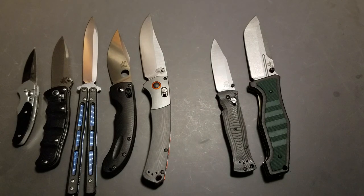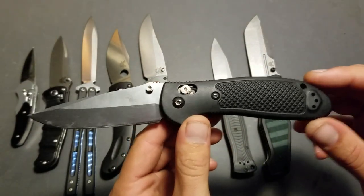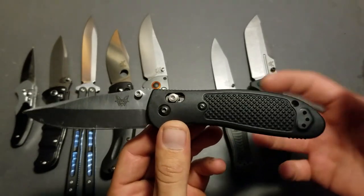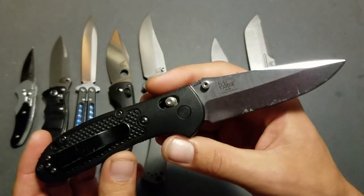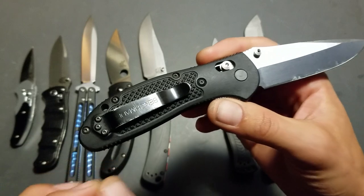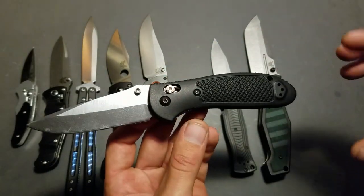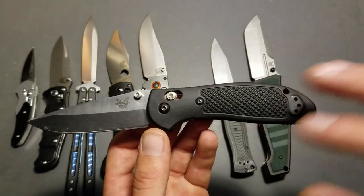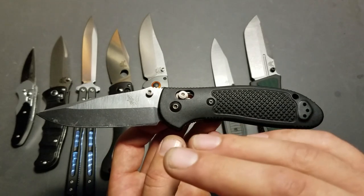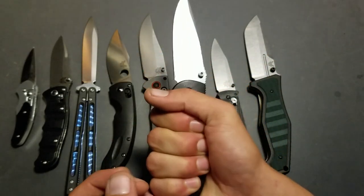If you've watched my channel for any period of time, this one might not surprise you — but it might still catch you off guard. This is the Benchmade 551 Griptilian. This is my favorite knife for multiple reasons. First of all, the ergonomics — it feels excellent in the hand, there are no hot spots, no real pointed areas anywhere. It's a very ergonomic design. This was designed by Mel Pardue, and Mel Pardue is a phenomenal knife designer. If you're familiar with Ken Onion and how he does very ergonomic, flowing designs inspired by fish — that's what this thing reminds me of. It's got that very natural, very lifelike feel to it.